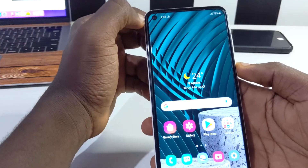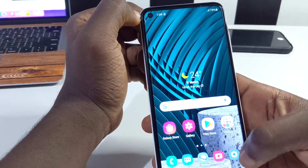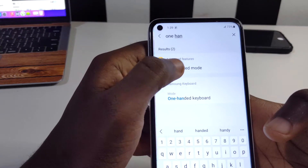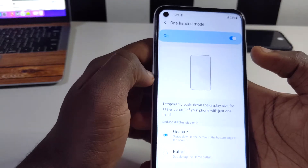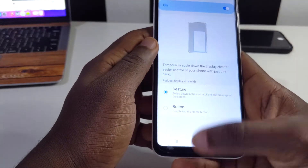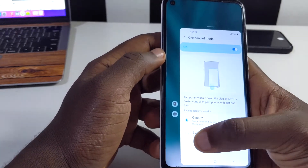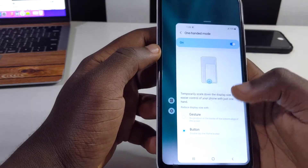The next feature is one-handed mode. Go to settings and type in 'one-handed'. Tap on the result, enable it, then tap on the gesture option. To activate one-handed mode, swipe down from the center of the navigation bar and your screen will shrink. You can also set it to button mode, where double-tapping the home button activates one-handed mode.